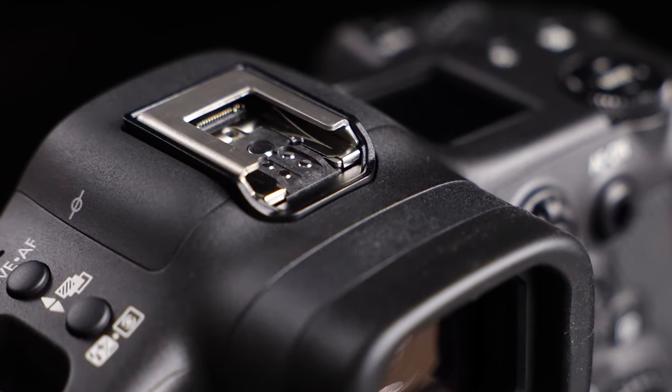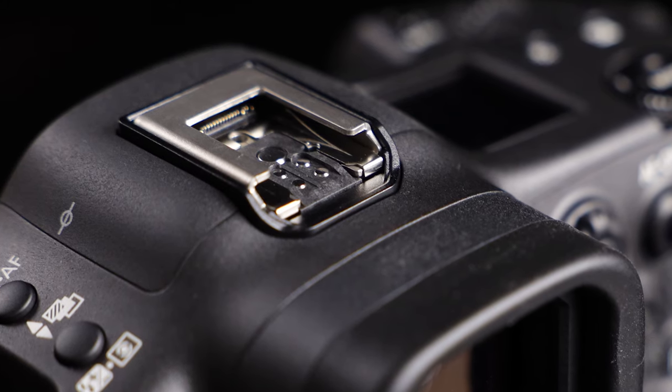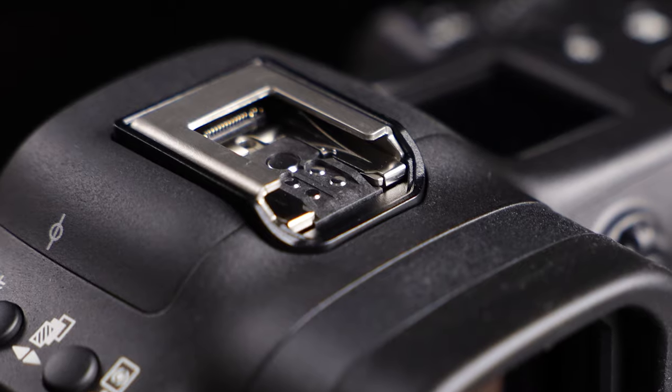The new shoe is compatible with current and previous speedlights and other shoe-mounted accessories. You can see the familiar 5-pin flash connection is carried over from previous EOS cameras, along with the central opening for a flash unit's locking pin. Full ETTL flash connectivity is preserved with existing EX and EL series speedlights.